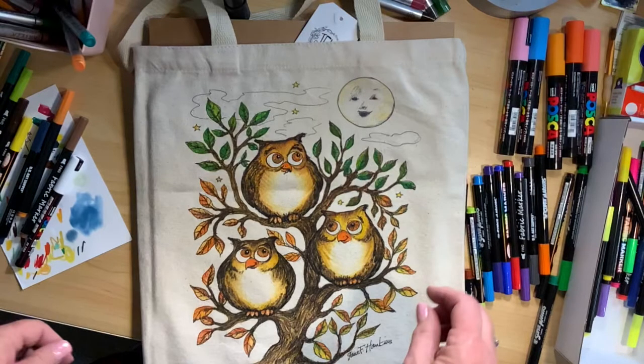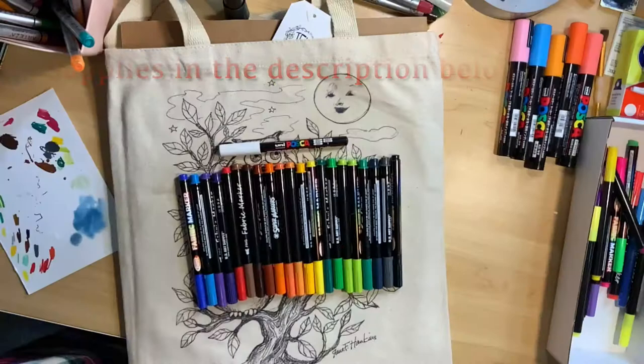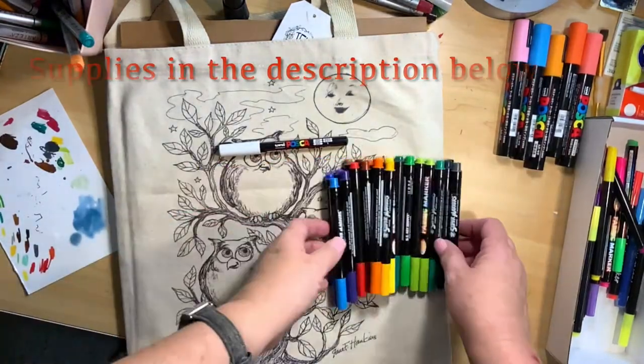Hi, this is June with Make and Do with June. Thank you for joining me today. We are going to be working on this fabulous fall tote bag from Jane F. Hankins. It's called Night Owls and it is so much fun and easy too. I think this whole thing took me about maybe an hour.